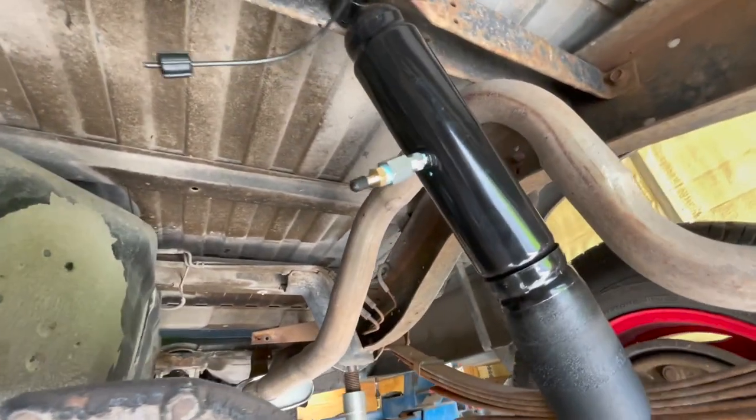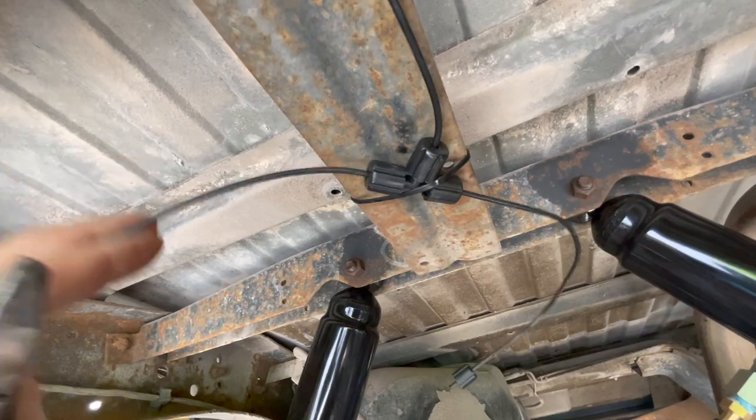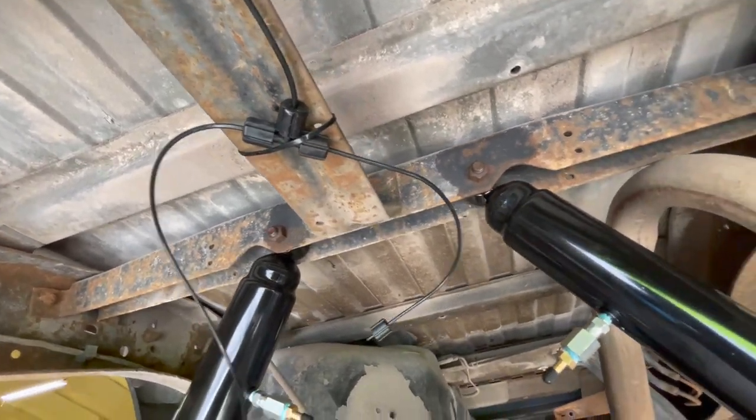Give these a try if you're struggling with the crappy Monroe plastic fittings.